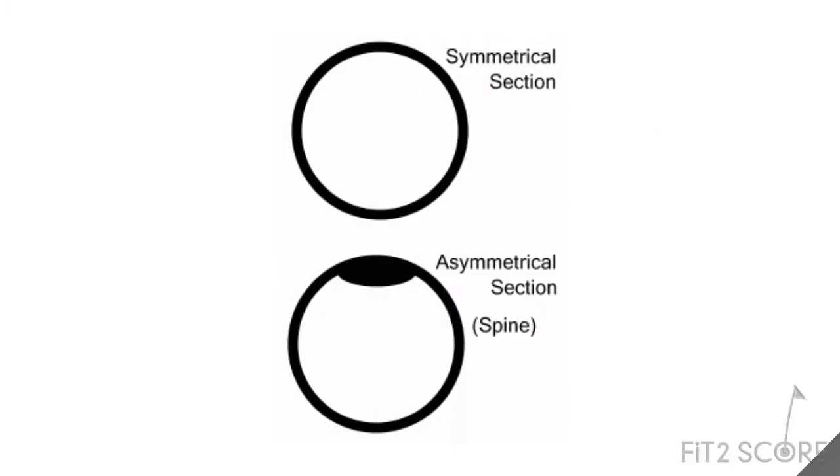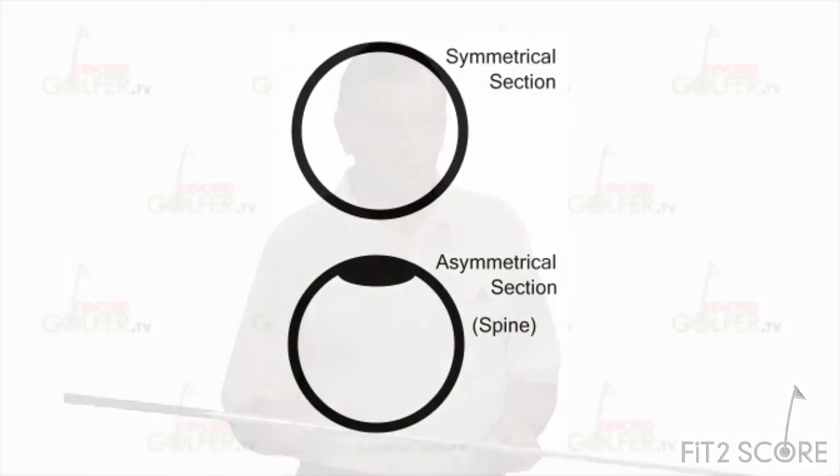Before we can measure a spine, it would help if we define it. I'm going to borrow directly from Dave's article. It is thought that some manufacturing process, like welding steel or wrapping graphite, causes asymmetry in the shaft, as you can see in this illustration. And this asymmetry, or spine, will influence how the shaft bends.